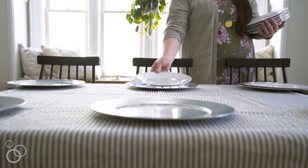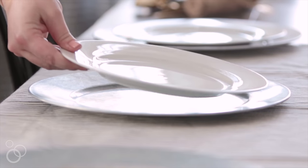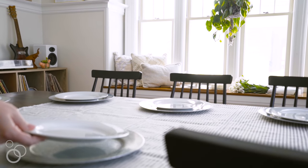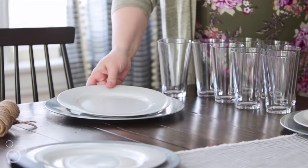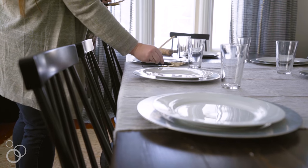One of my biggest entertaining tips is to use white dinnerware. It'll mix and match with everything. You can buy pieces as you find them and you don't have to worry about everything matching perfectly. These white dinner plates are completely inexpensive — you can find really similar plates just about anywhere. I like to go with something that has really clean lines. It's just simple, and it will mix and match no matter what kind of party you're hosting.